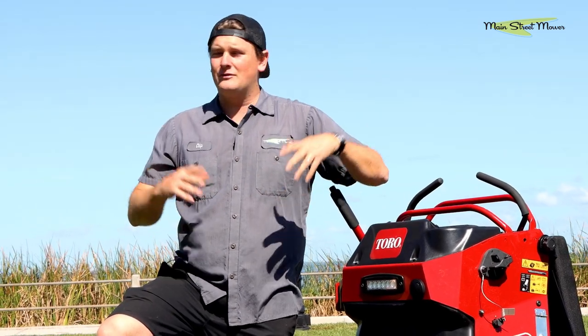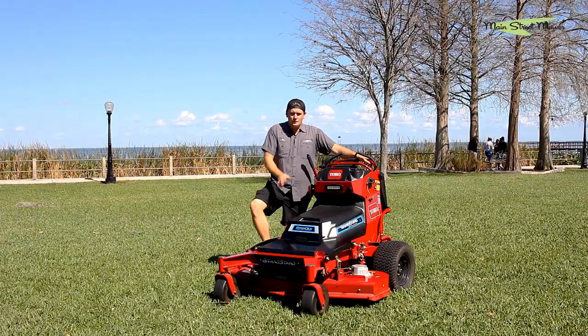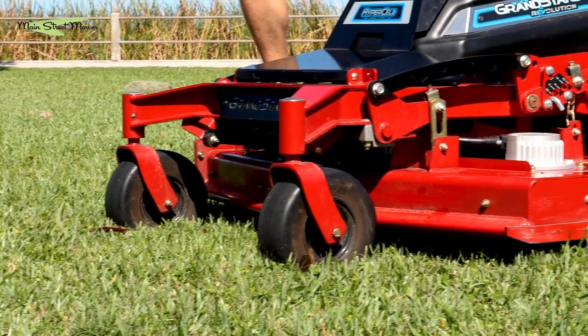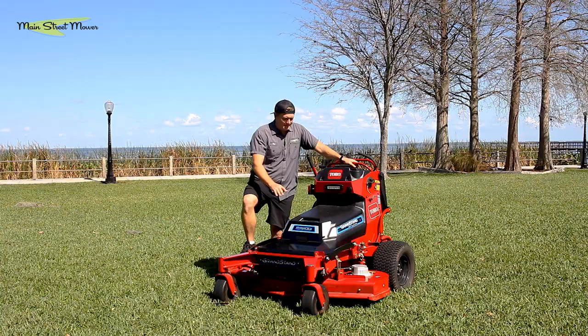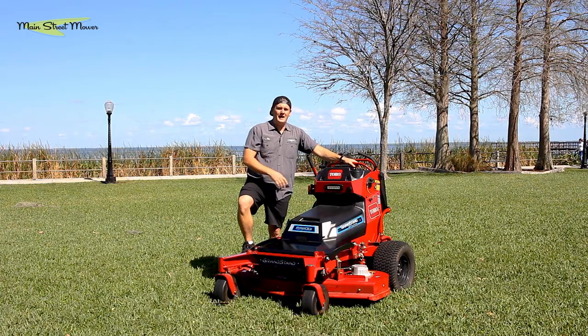There are no belts on this machine — it's just blade motors, wheel motors, and a control module. It's very, very simple. This has a battery of eight battery packs that Toro makes themselves.